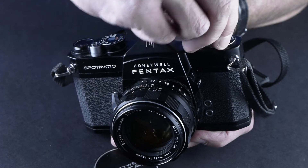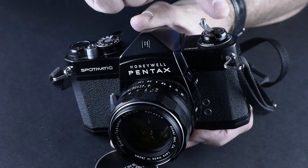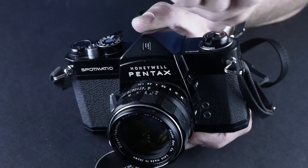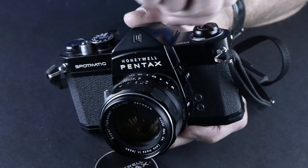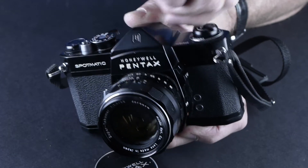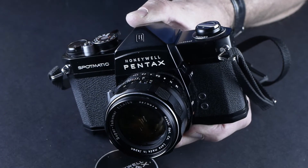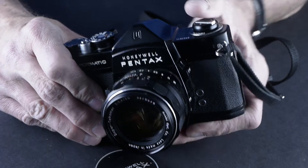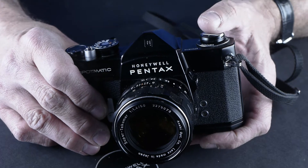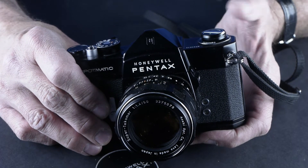You can always tell if there's film in a camera by pulling open the rewind and turning in the direction of rewind. If it keeps turning, there's no film in it. If it stops turning, that's because it's catching the film reel and creating tension. So you can always check that without opening it and finding out later — uh-oh.